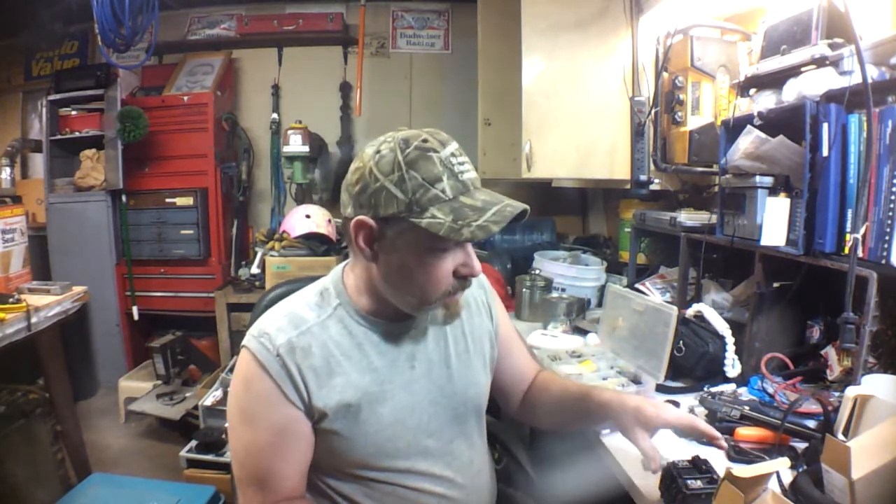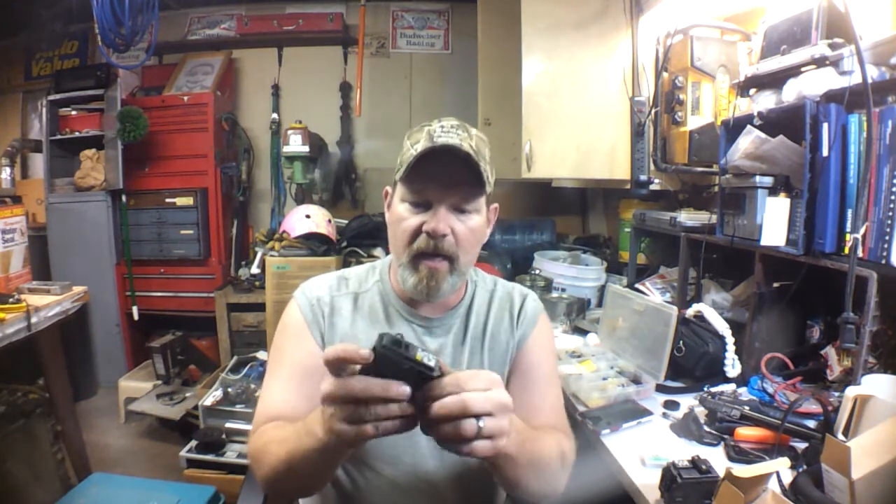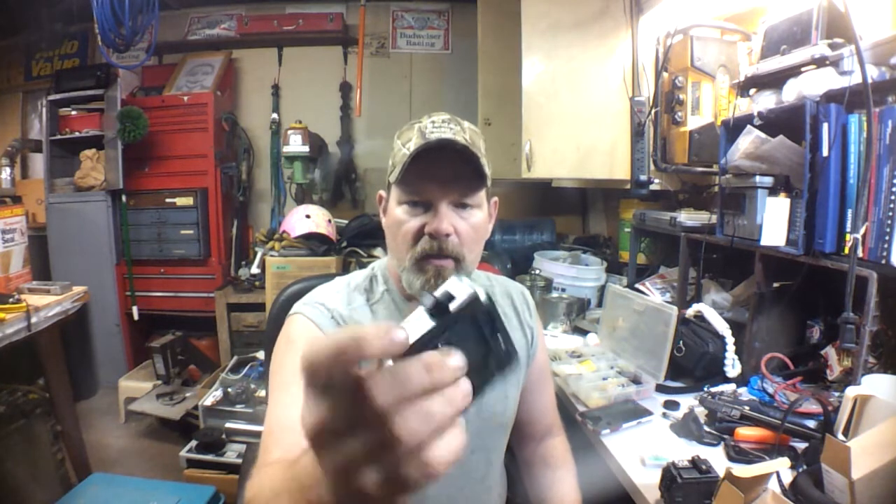Now this also fuses, but it's called a breaker because it breaks the contact. When it overloads, it will break your contact. This is what is in most houses. This is a 20 amp and this would be for an appliance such as a dishwasher or a furnace, or plug circuits at 20 amps.